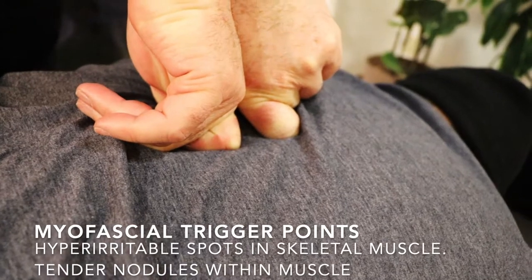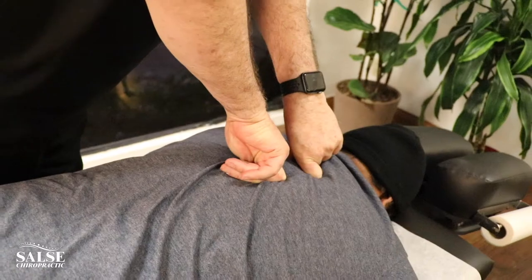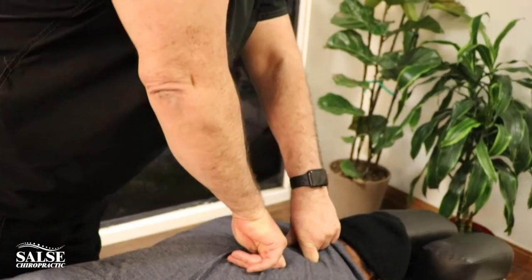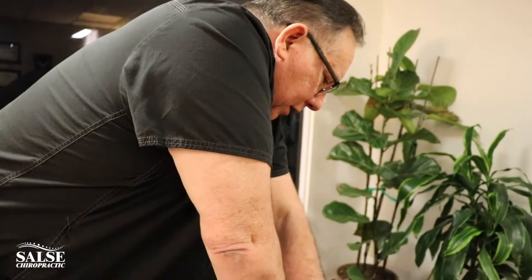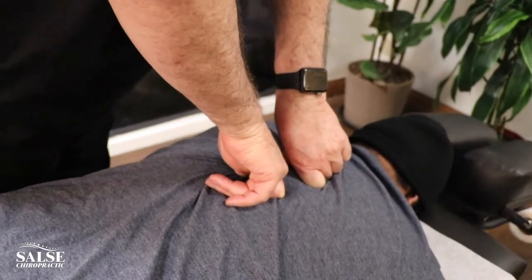This is something we like to teach spouses and significant others how to do on our patients, because if they can do that at home, it can actually help hold the adjustment longer so that when we see them again, we're not going to lose the whole adjustment.